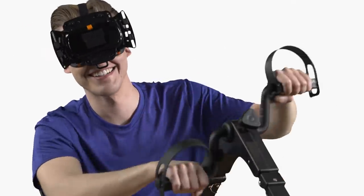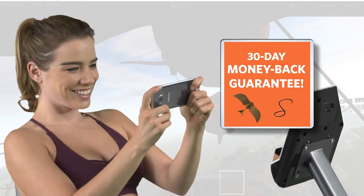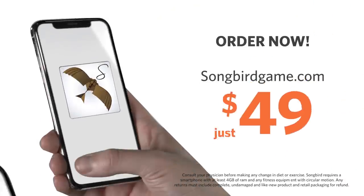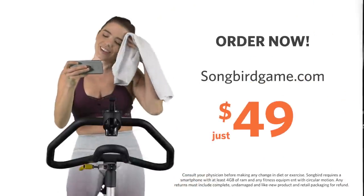Play at home or bring the sensor with you to the gym and make your exercise fly by. Want to work on upper body strength? Pop the sensor onto a portable arm cycle and play away. If you aren't satisfied with Songbird for any reason, feel free to send it back to us within 30 days for a full refund. You've got nothing to lose but just a few pounds. Visit songbirdgame.com now to order and start playing your way to a healthier you.